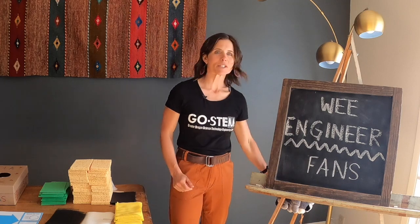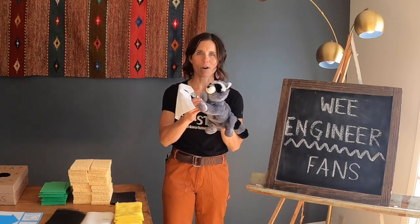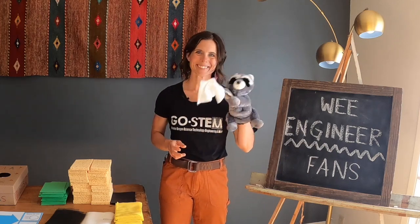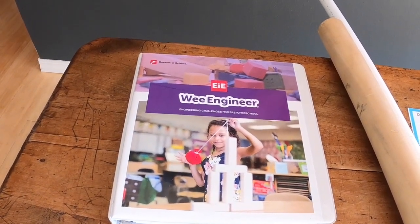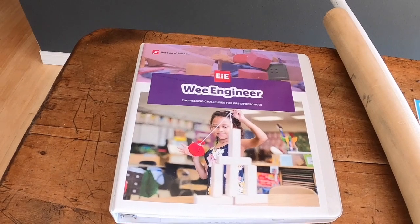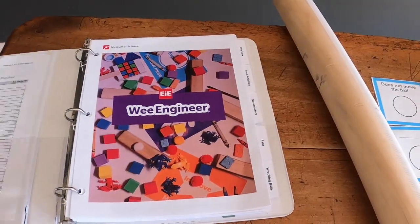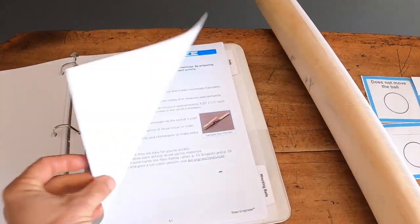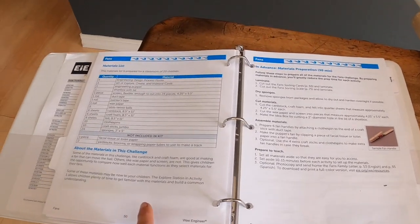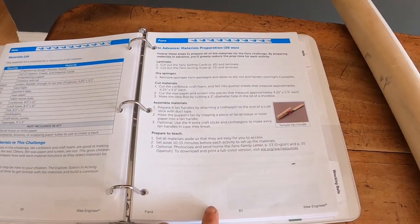The Fan Challenge includes three activities to guide your children through solving a problem for our puppets. In advance, you'll need to spend about 30 minutes prepping the lesson before you teach the activities as outlined in your WE Engineering binder. Open it up, head to the Fans tab, and on those first pages you've got the materials list and the materials preparation on page 51.